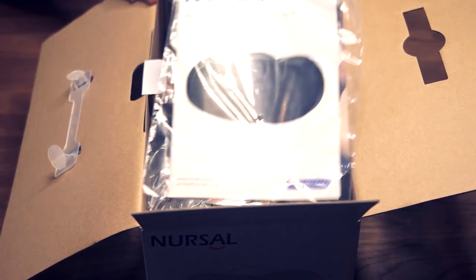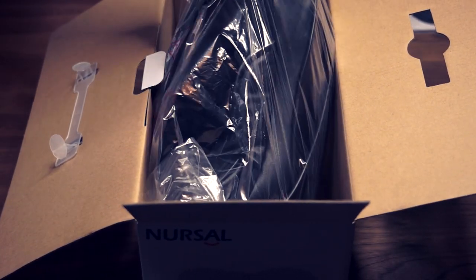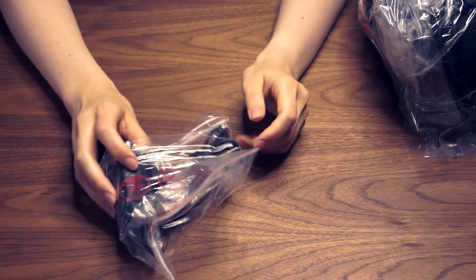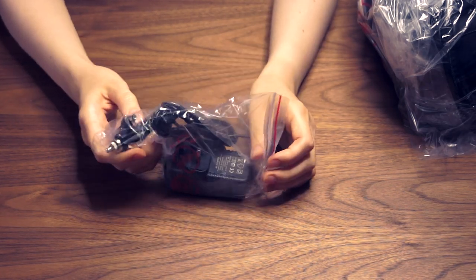So we can see here we've got our instructional leaflet — I'll take a look at that shortly. We've got the massager itself, and we've also got what looks like the charger. As is the case with quite a few of these products, you tend to have your mains adapter and also an adapter for the car, which I quite like — that's a good idea.